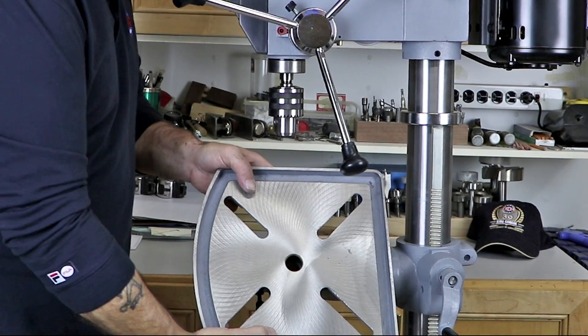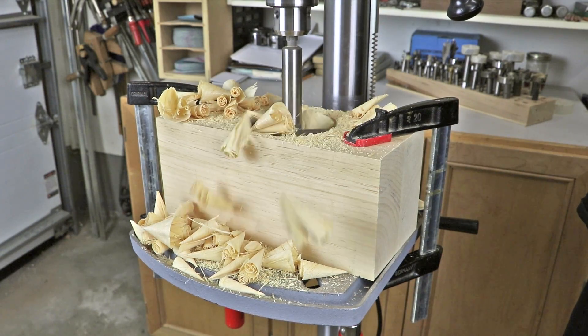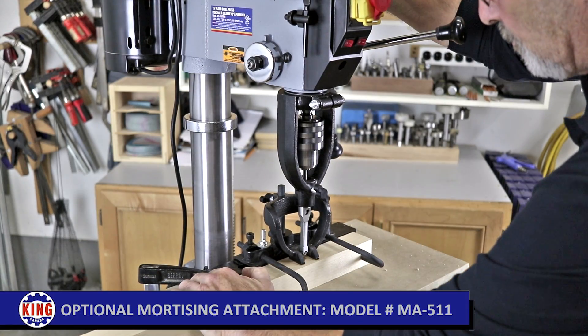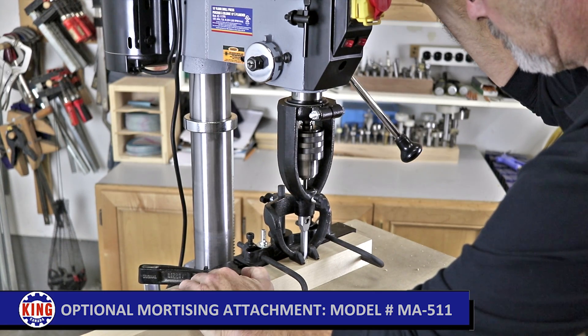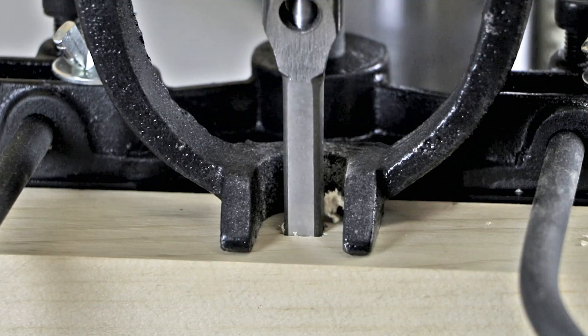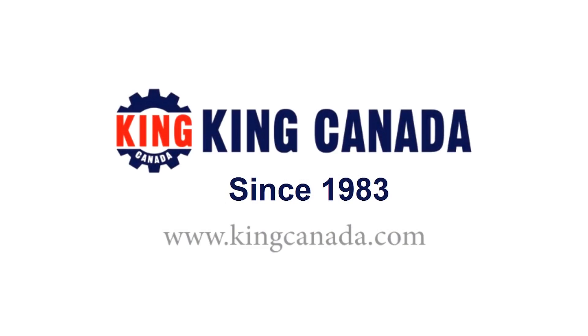With a 15-inch swing, a 12⅛ by 11¾-inch table that tilts up to 45 degrees, a positive depth stop for quick and easy adjustment, and integrated table slots for secure clamping, these feature-packed drill presses are extremely versatile. To find out more about these and other King Canada products, visit a King Canada dealer today or the King Canada website at kingcanada.com.